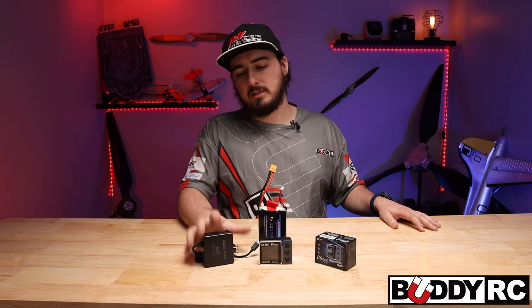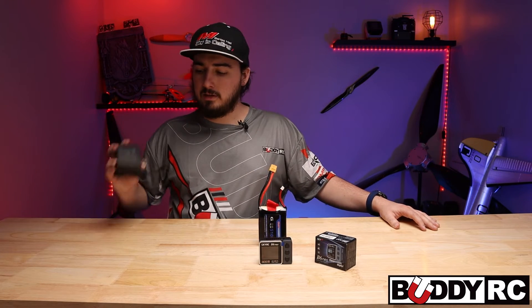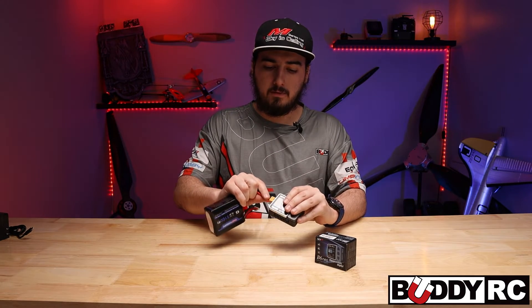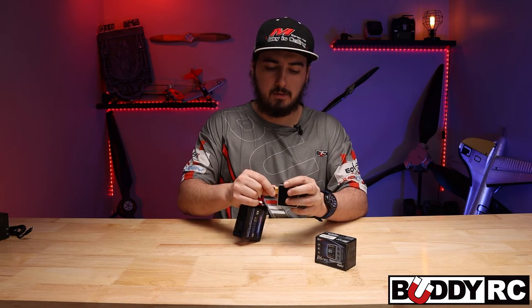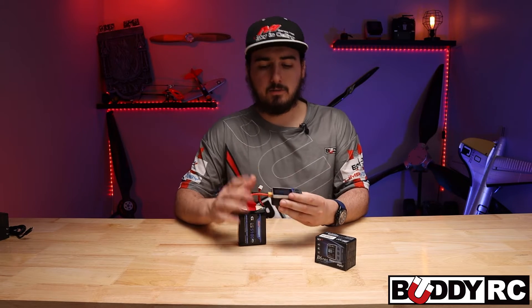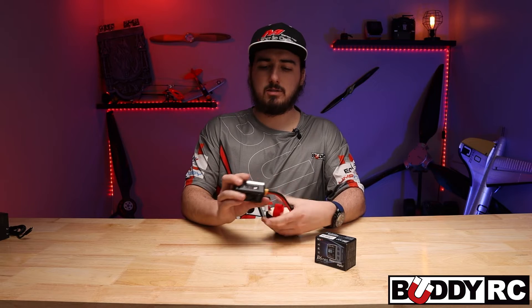The other cool part is I use this a lot — instead of using the wall adapter, I actually go in and just use a 4S LiPo or 6S LiPo, a large milliamp hour pack, and you can power the charger right off of that. So let's go through the menu system real quick.